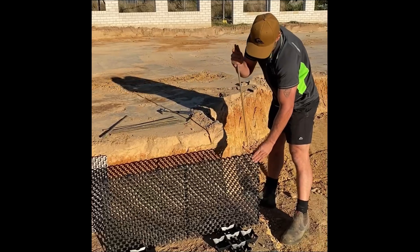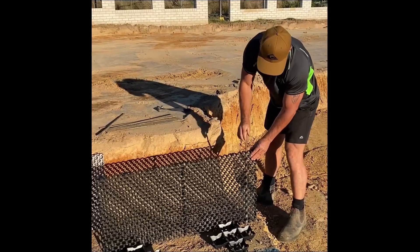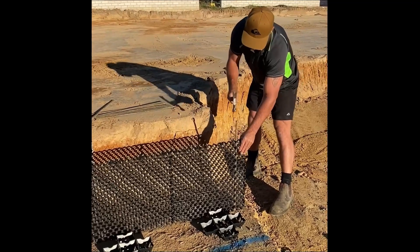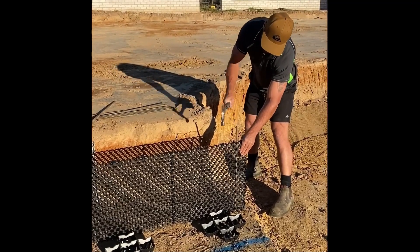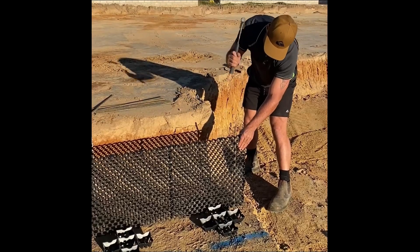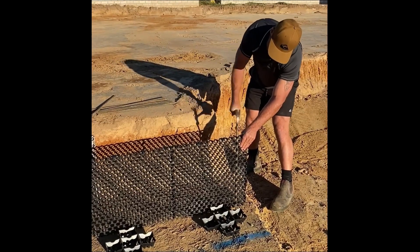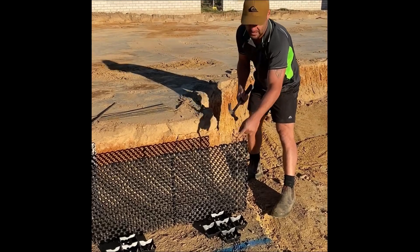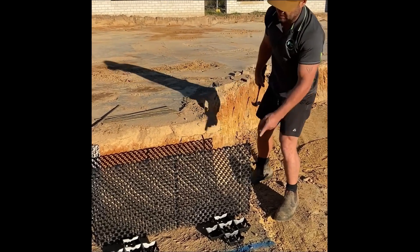You'll see there's holes in the drainage cell. These pins can go straight down like so. We're close to the odd chair, and we pin it just like that. I like to leave them just a little bit higher — you'll find out soon why I do that.